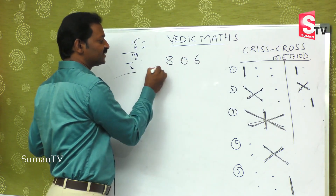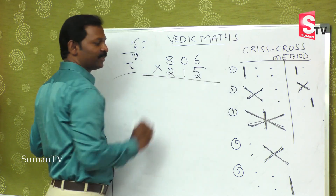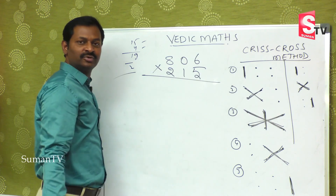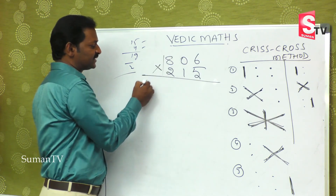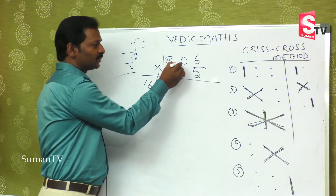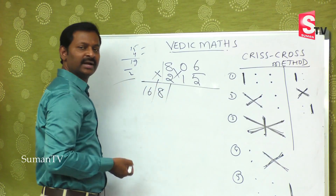Now, 806 is multiplied by 215. It is a big number and we have five steps to do this. What is the first step? 1 six is 6, that is the first step. Second step: 8 ones are 8, 0 twos are 0, 8 plus 0 is nothing but 8 — single digit only.